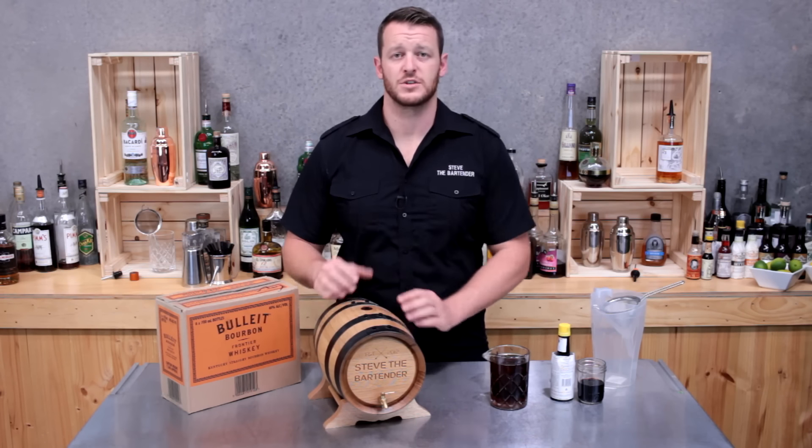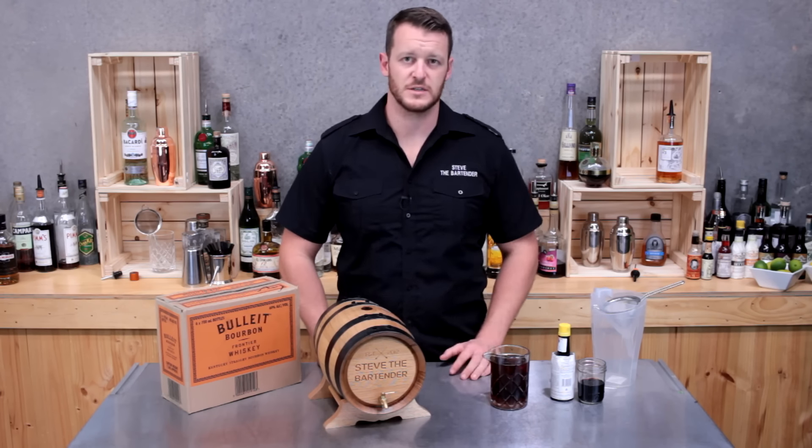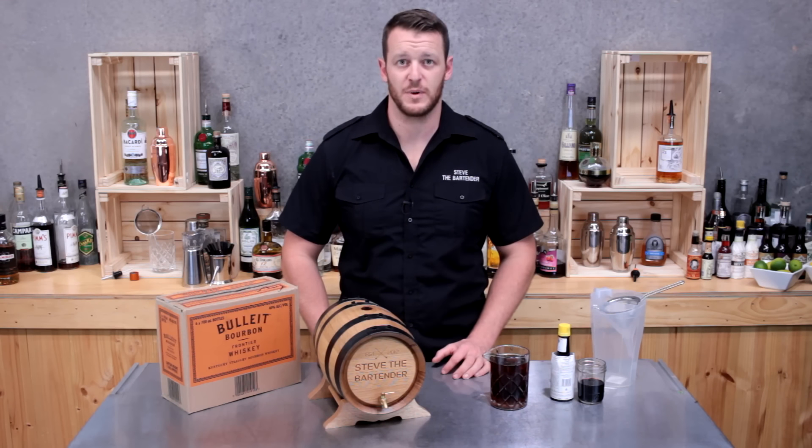I've got a five-litre spirit barrel. It's charred on the inside and it's also been seasoned with port, and I've done a few batches of old-fashioned here in the past.